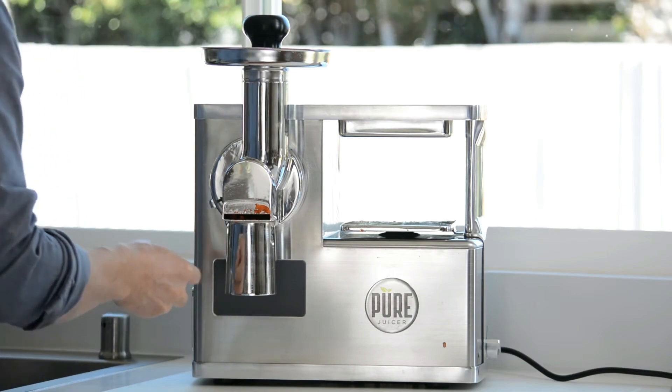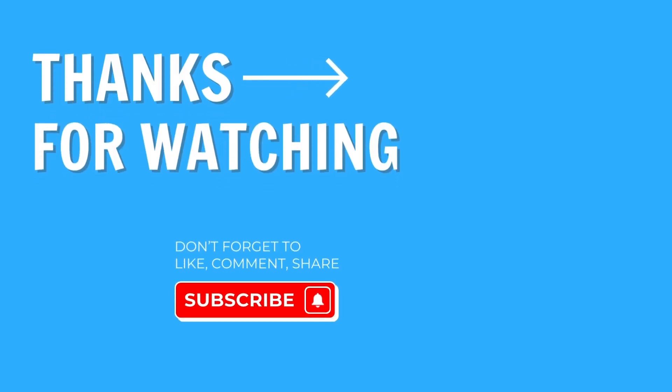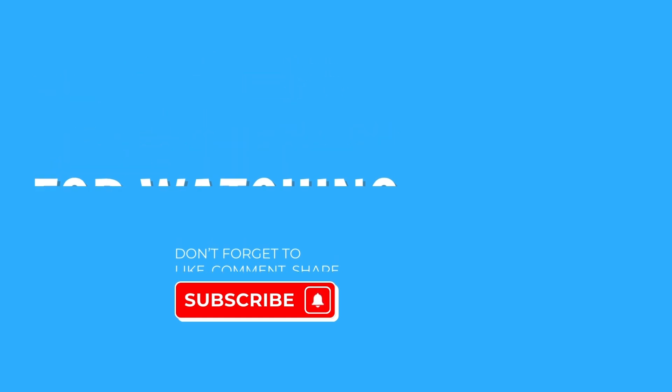And there you have it — the best stainless steel juicer machine that money can buy. If you've got any more questions about buying a good stainless steel juicer, drop them in the comments below and I'll get back to you as soon as possible. If you found this video helpful, please like and subscribe so that I know to make more juicer videos like this one.